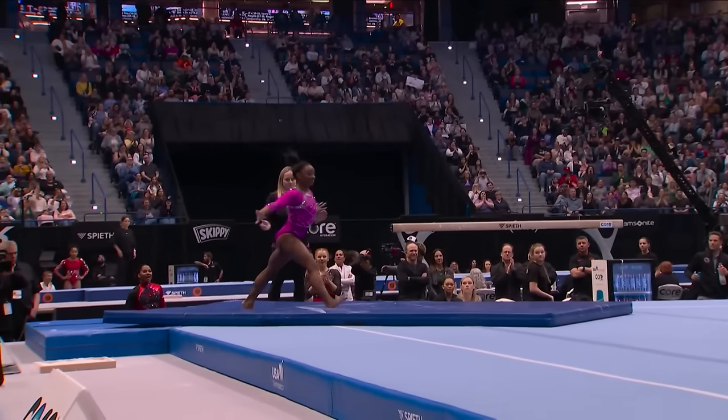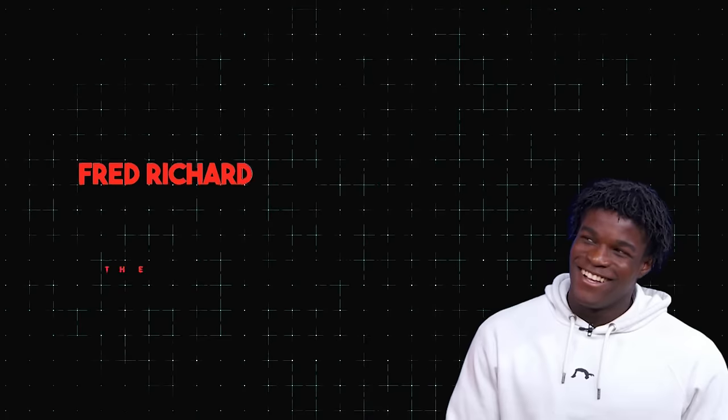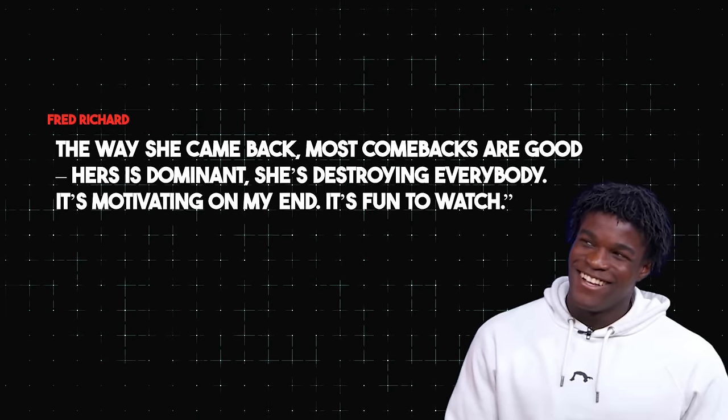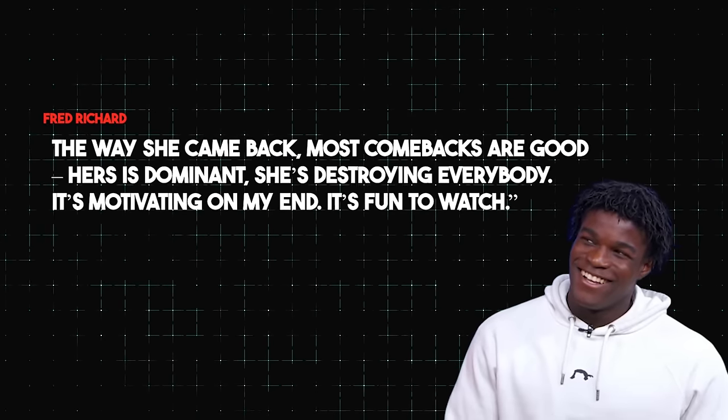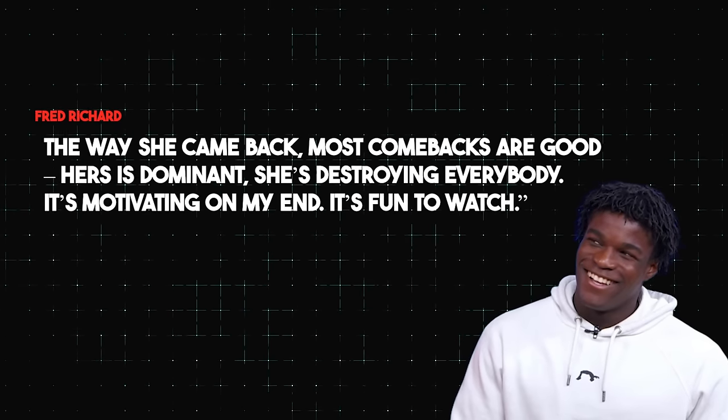Fellow gymnasts were in awe of her performance. Fred Richard, a young star in men's gymnastics, was especially vocal about his admiration. In an interview, he said, 'The way she came back — most comebacks are good. Hers is dominant. She's destroying everybody. It's motivating on my end. It's fun to watch.' Many gymnasts shared their respect and excitement for Simone's return, highlighting how her presence elevates the entire sport.